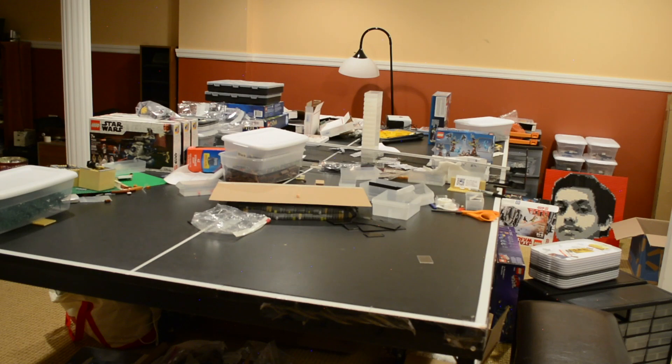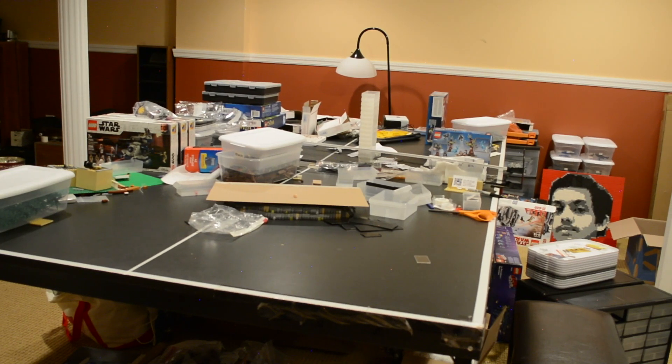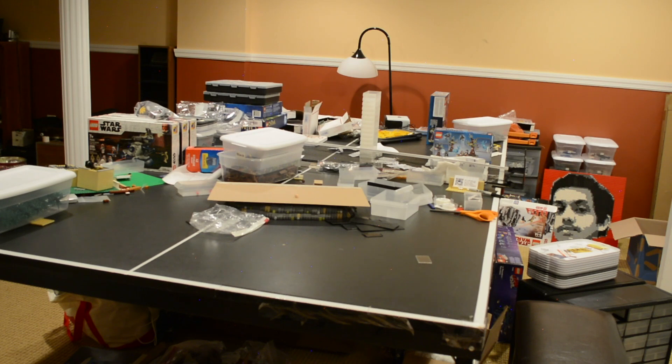What's up guys? Blacker Bricks here, back with another video. And you guys can probably just tell from the excitement in my voice, but I am finally, finally back in my studio.